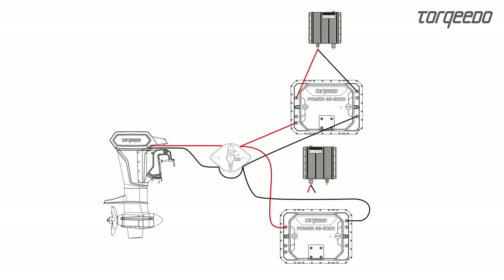Likewise, one charger is connected to each battery. Do not pinch the contact guard.